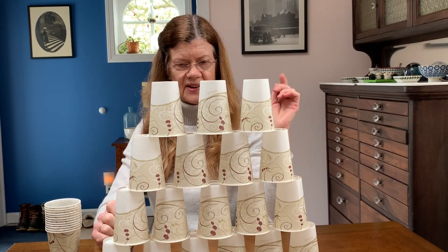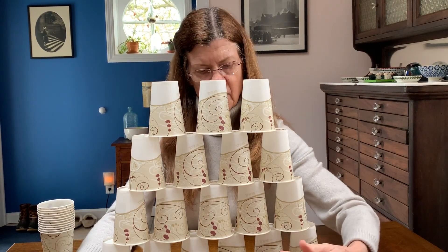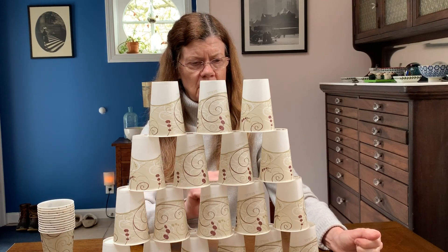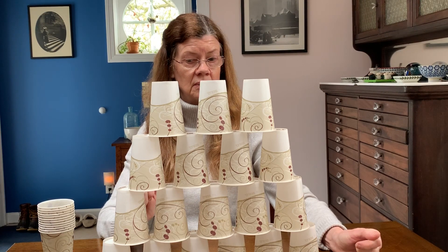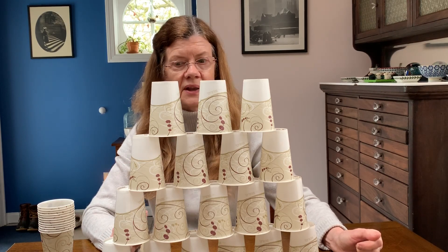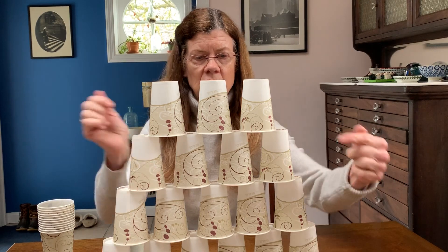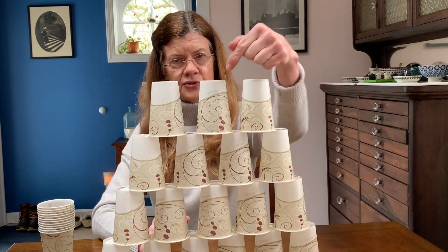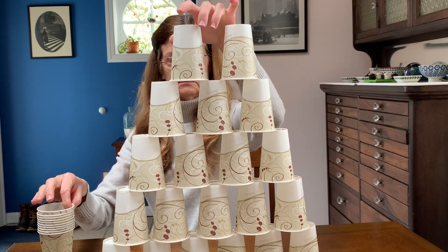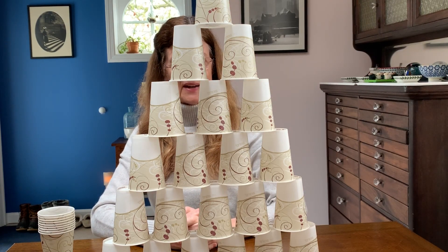Let's do a little math here. Count the cups on the bottom: one, two, three, four, five, six — six cups on the bottom. How many on the second row? One, two, three, four, five — one less! So if the bottom row is six and the second row is five, what do you think the third row will be? Four — yes, because that's one less than five. Let's check: one, two, three, four — you're right! So on top of that we'll have two, and then one.